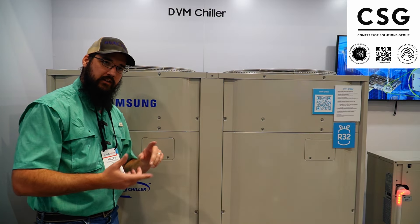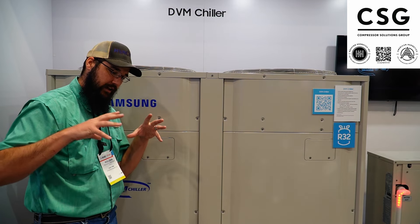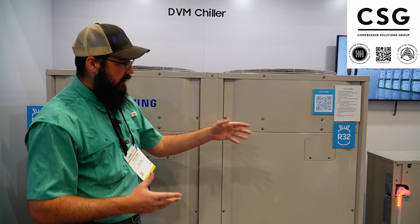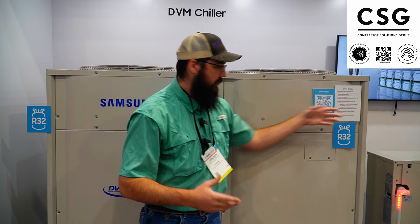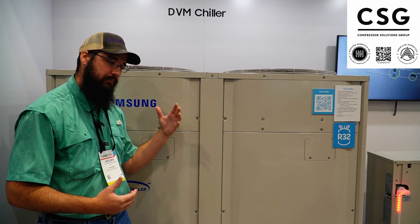When you look at the different applications it could fit in and the modularity — talking to them, they've actually compared these just like you would do a regular bank of VRFs, but they can go up to 16 heads and 240 tons, which really fascinates me. They are interested in competing in the air-cooled market.